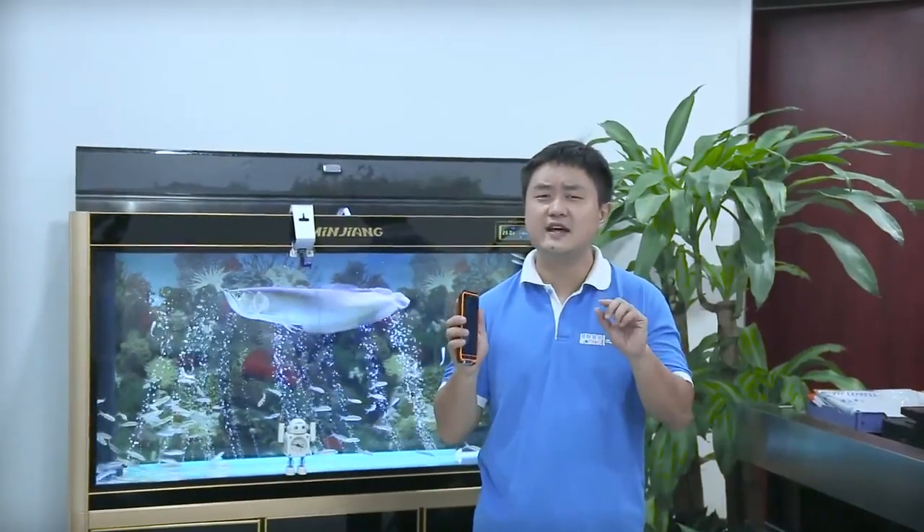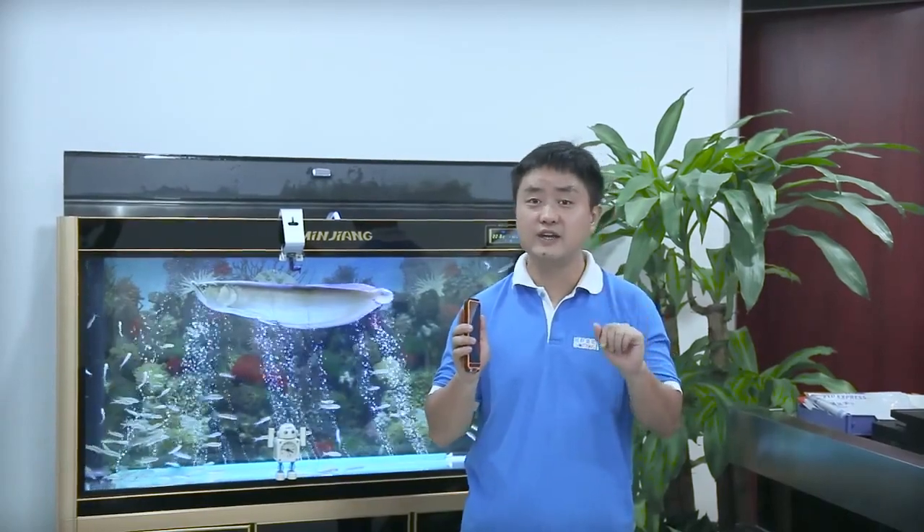This is really an easy test for the armor since it is IP68 waterproof. When the weather gets better, I will take you to the sea to have a tough one. Please wait — see ya.